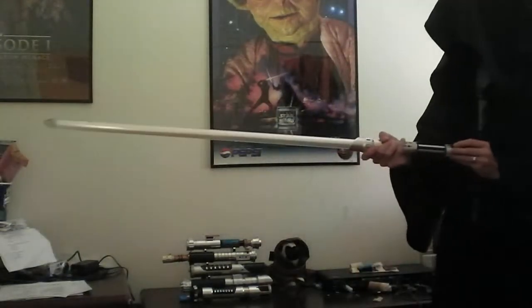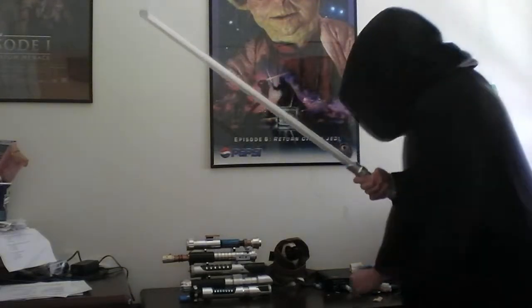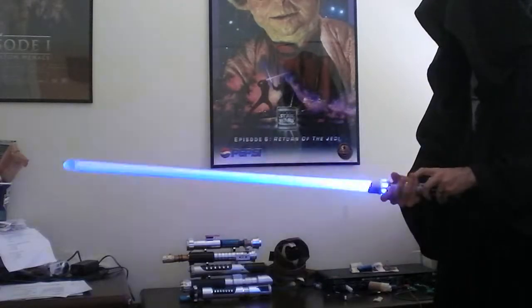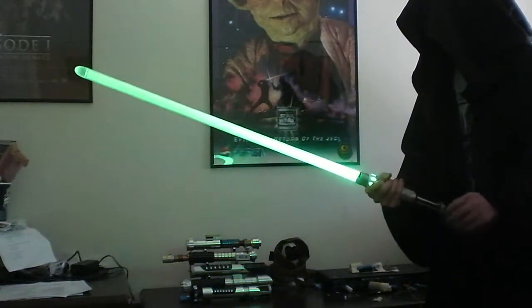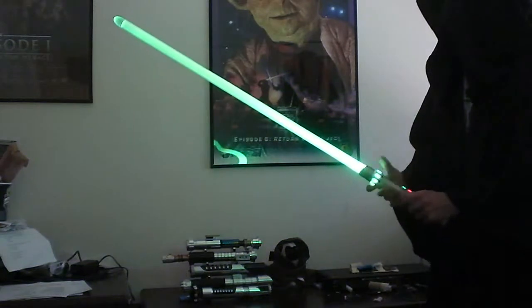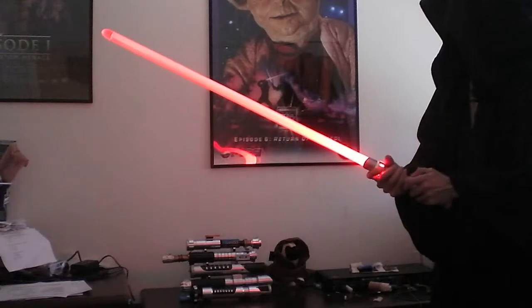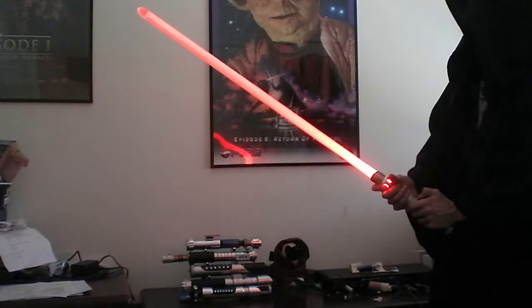Now when rebooting the saber, our new color sets will be loaded. There's the second color set, and you can see the new colors. Let's go to the third color set — and those are purple.